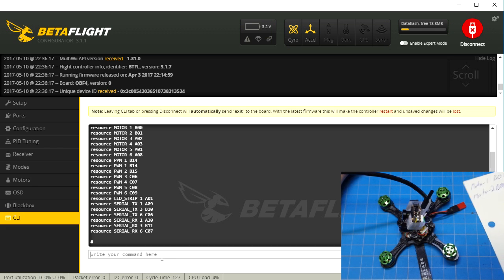One thing you can do — and you may find you have to do this — is type the command 'resource motor none', and that will free it up. Otherwise you might get an error. In this case, just because we're swapping, I could type 'resource motor 1 B01', and that will take the value currently on motor 2 and assign it to motor 1. Then motor 2 would be free, and I can type 'resource motor 2 B00' just as we have written, and then our motors will be all squared around.